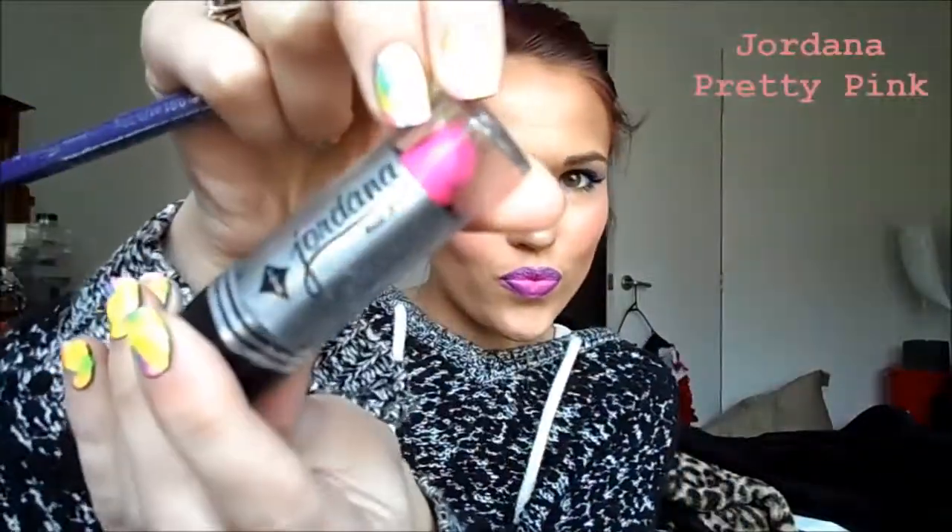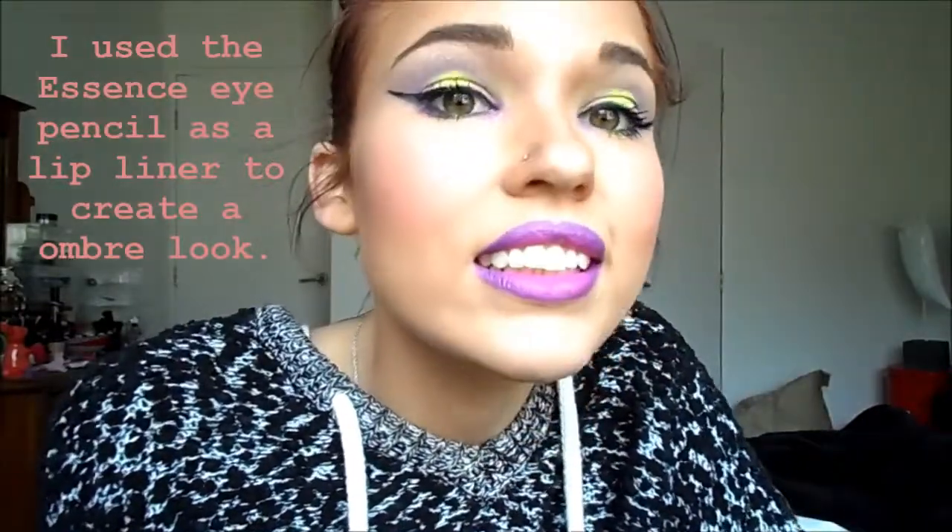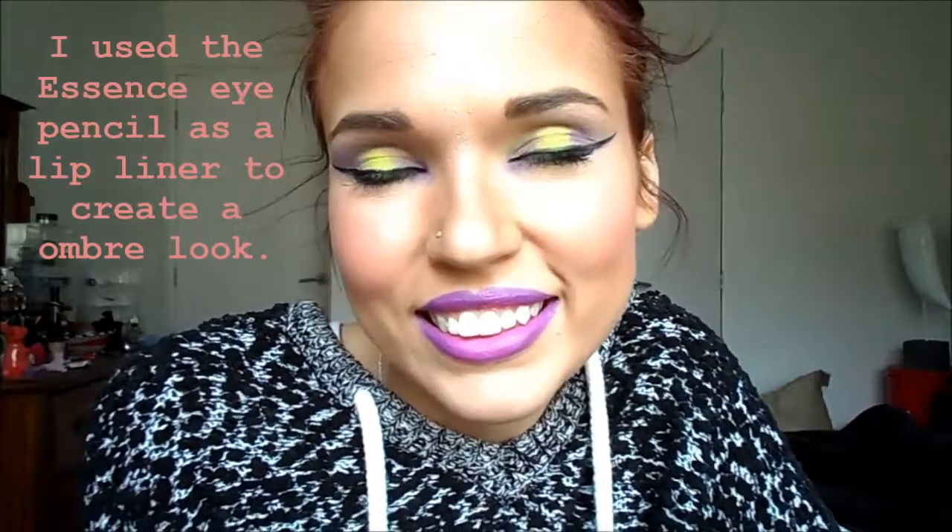So I went off camera and I did everything else. I used the Essence Long Lasting Eye Pencil in the shade Cosmic Chic, and I used the Jordana Lippy in the shade Pretty Pink, and I used the eyeliner as a lip liner, and I did like an ombre kind of look. So I really like this look, especially the lips, and the pop of yellow is really cool. So that's my first video for you guys. I hope you guys enjoyed it. I had so much fun making it. I'll see you guys soon.